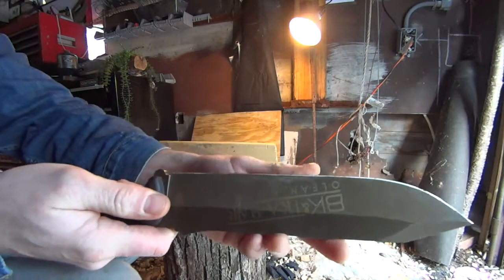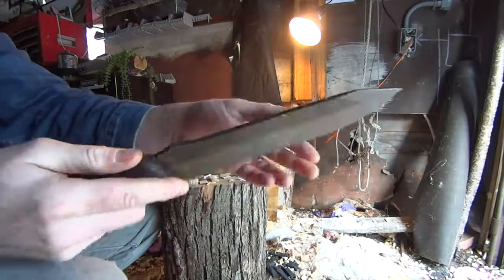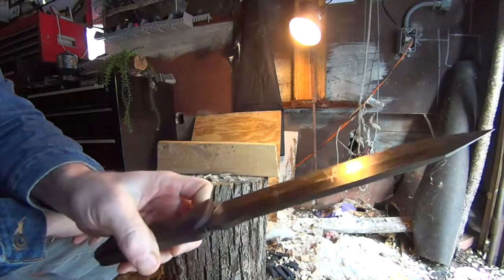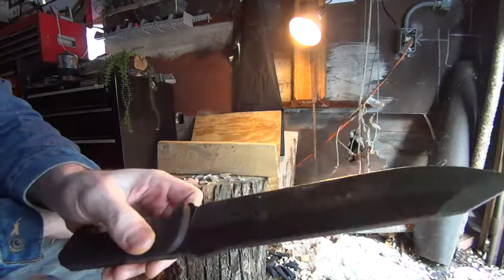People who have Beckers know why you love them — just a great all-around knife, pretty comfortable. No complaints. That's what you expect from a Becker.